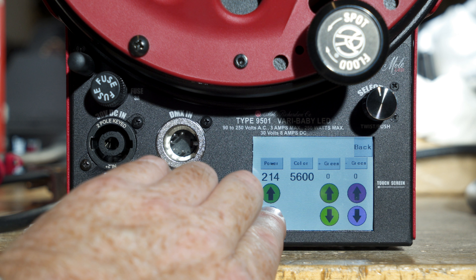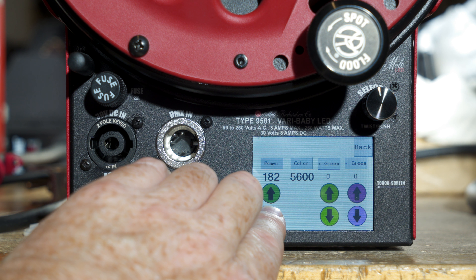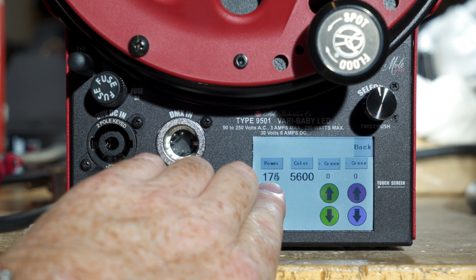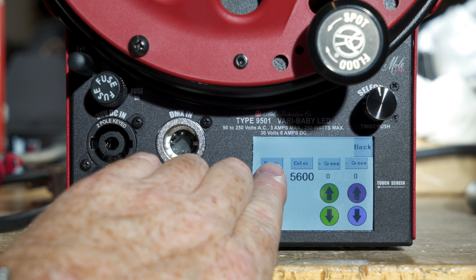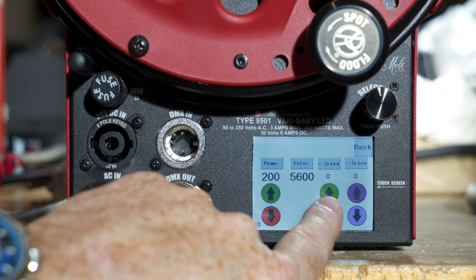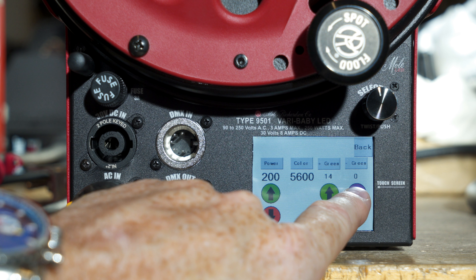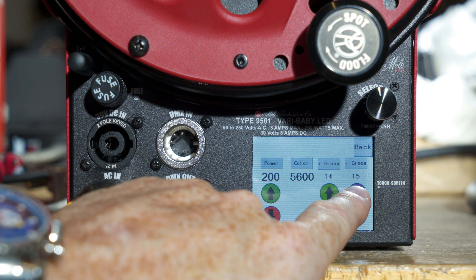For adjusting it, all you got to do is put your finger on it and hold on it. It'll start to go down in intensity or go up in intensity — it's labeled power. It says color, so that's the color. If you want to add green, just hold your finger there and it'll add green. You can add magenta, or negative green, and do that.